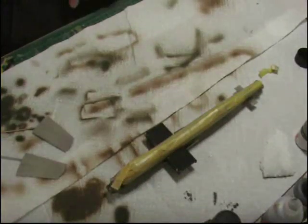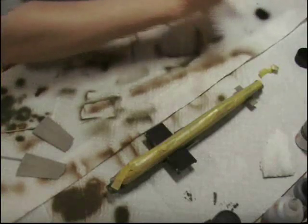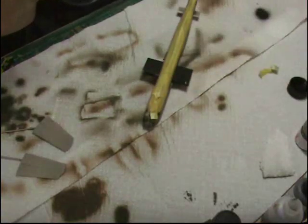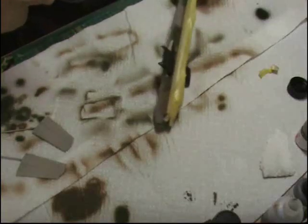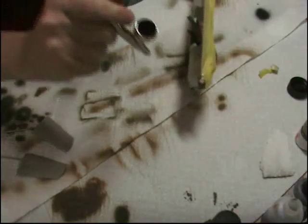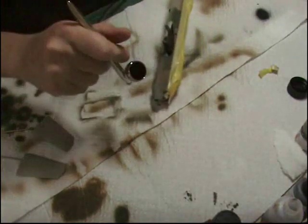I've already got loaded up in the airbrush some XF1 black, which is the flat black. Now it might be better to use a slightly semi-gloss or satin finish black, but because we're going to weather it, I need it to have a little bit of bite to be able to do that. And then afterwards, before we go into decalling, we'll have to give it a couple of gloss coats. So here we go, we're in with the black. That's where the fun starts.